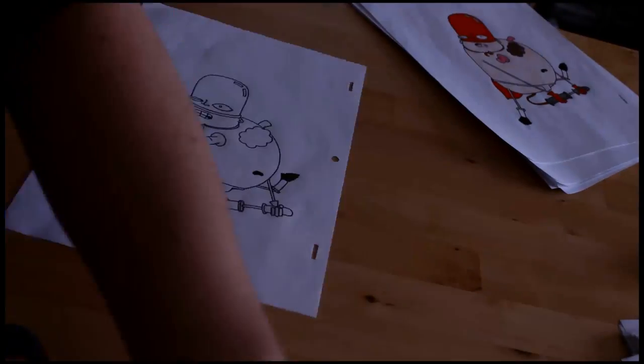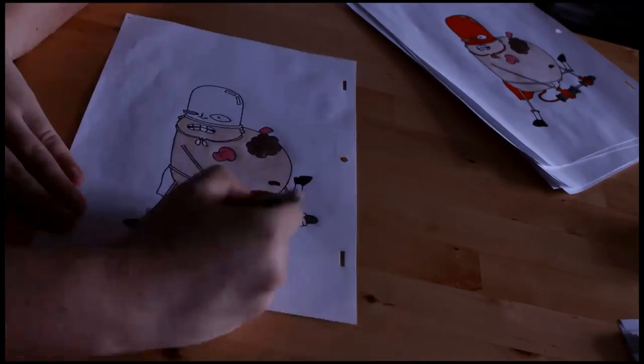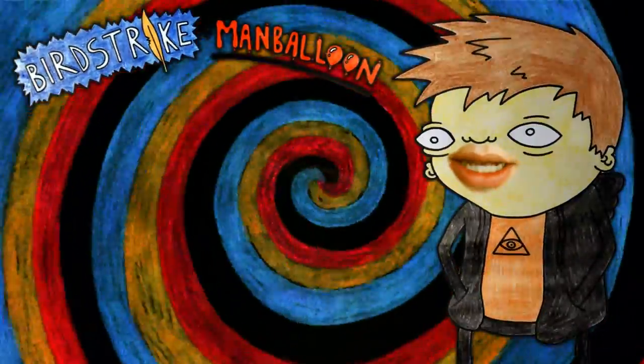Bird Strike and Man Balloon took around four months to make for only a 57-second short film. I reckon I drew close to a thousand pages of animation to make it. If I was to make a 90-minute feature film by myself using the same method, it would take around 30 years at that rate.